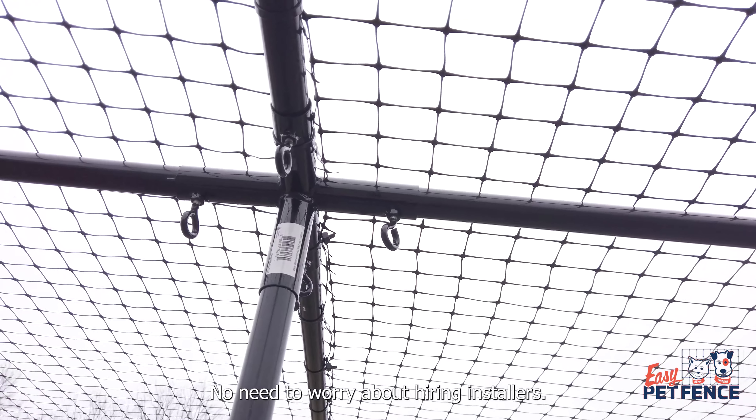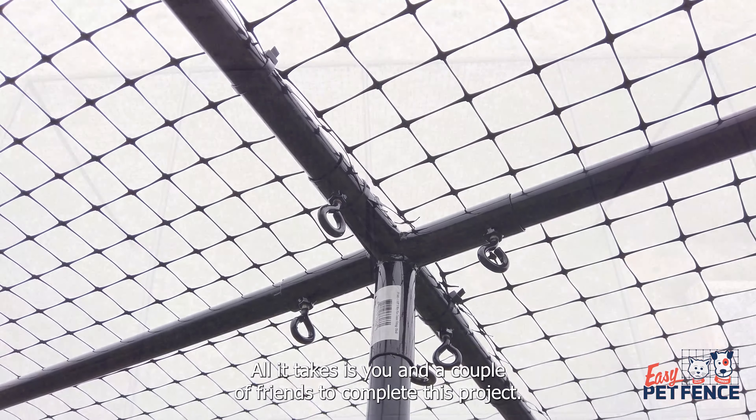No need to worry about hiring installers. All it takes is you and a couple of friends to complete this project.